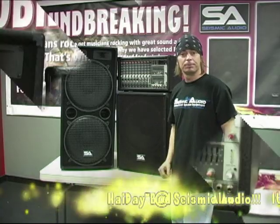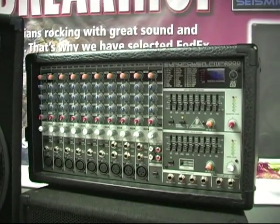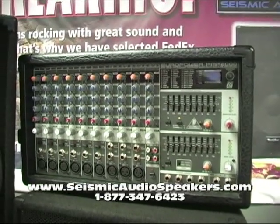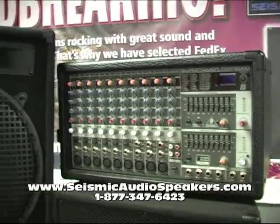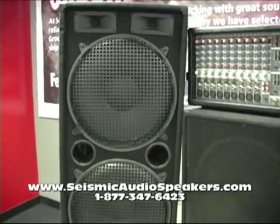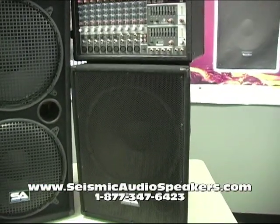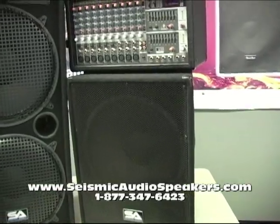I'll show you a closer look at the back of the amp. For starters we have our powered mixer here — we're just using a little Behringer PMP2000 powered mixer. We've got one of our dual 15s, a 155.2, and our 15SS, a little 15-inch sub, a little compact system.